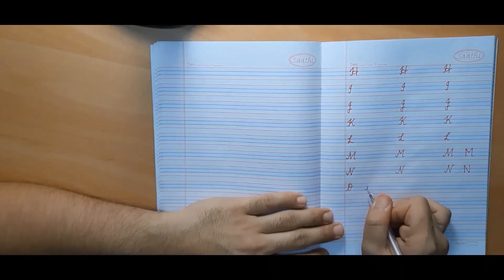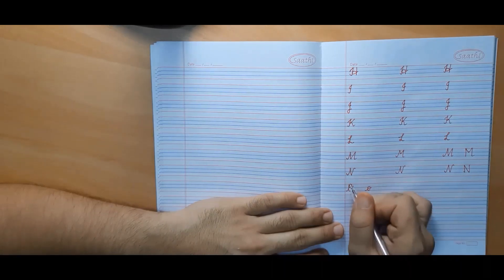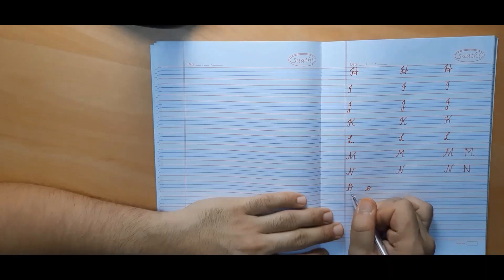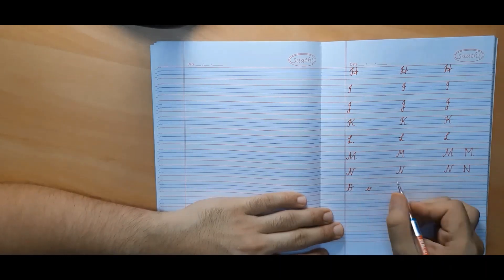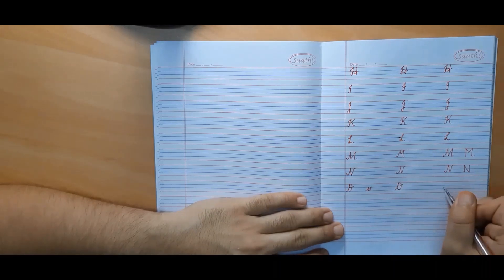The only difference between small cursive O and capital cursive O is that small cursive O is made in two lines, whereas capital cursive O is made in three lines.